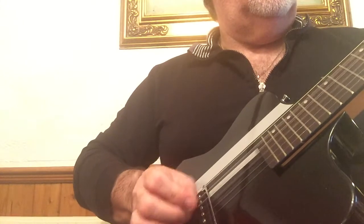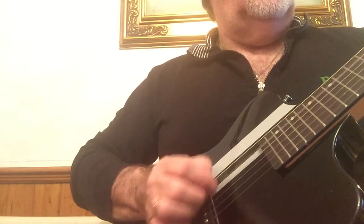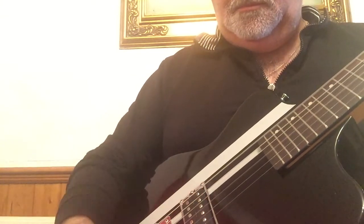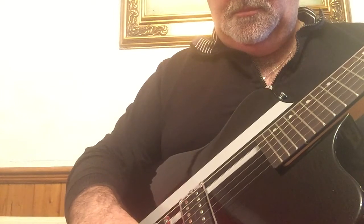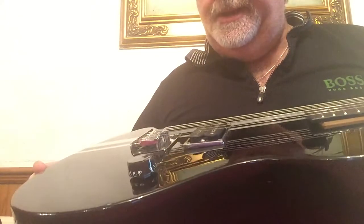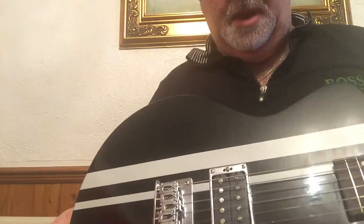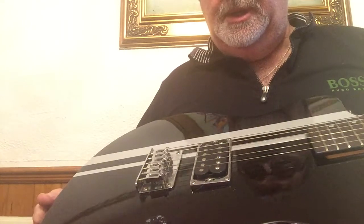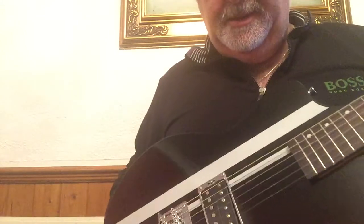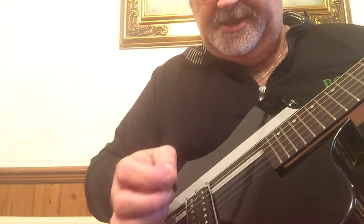It's got quite a lot of grunt. It's a standard hardtail bridge with plenty of adjustment, not a mark on it. I've added the chrome pickup surround. I've also added a treble bleed system to the volume pot — for those in the know, that's basically a capacitor and a resistor, costs about 30 pence.